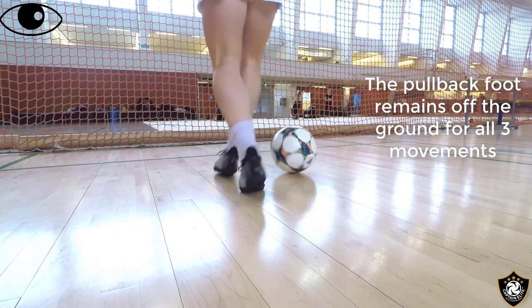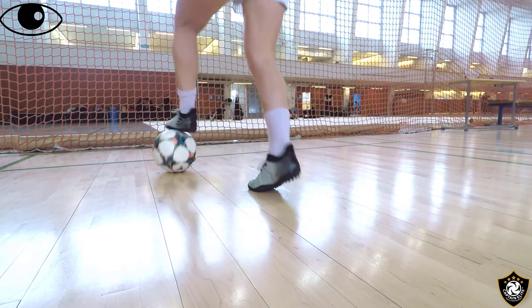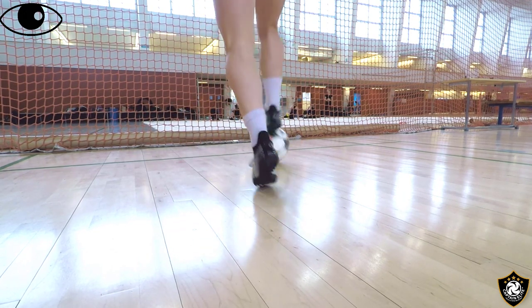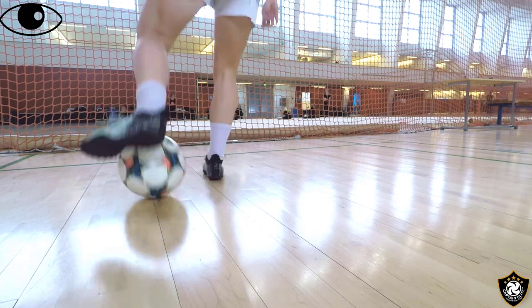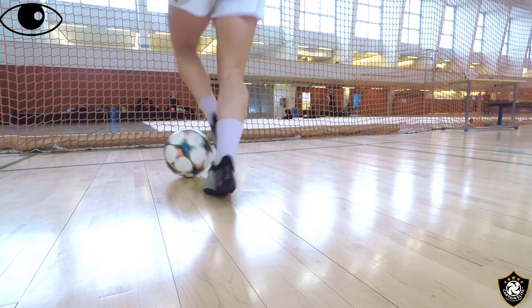The movement of the top of the foot has to happen almost instantaneously after the inside of the foot — it's very fine movement right here. Study these videos to help you understand it.